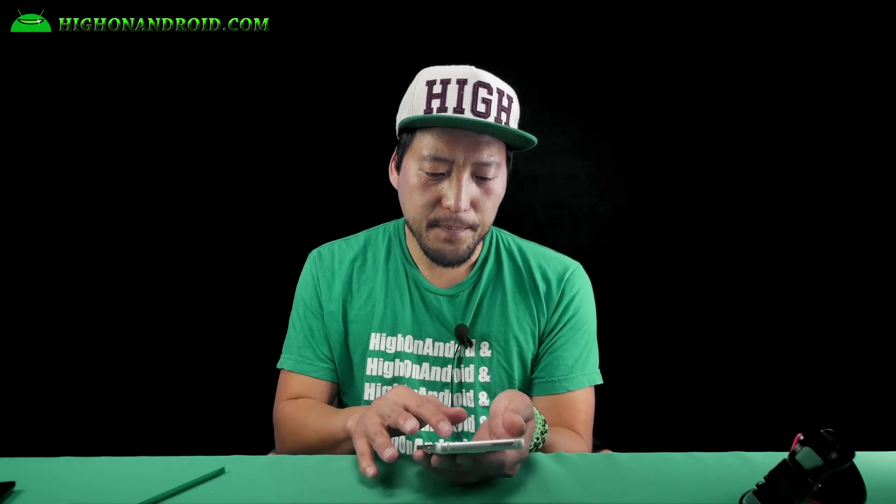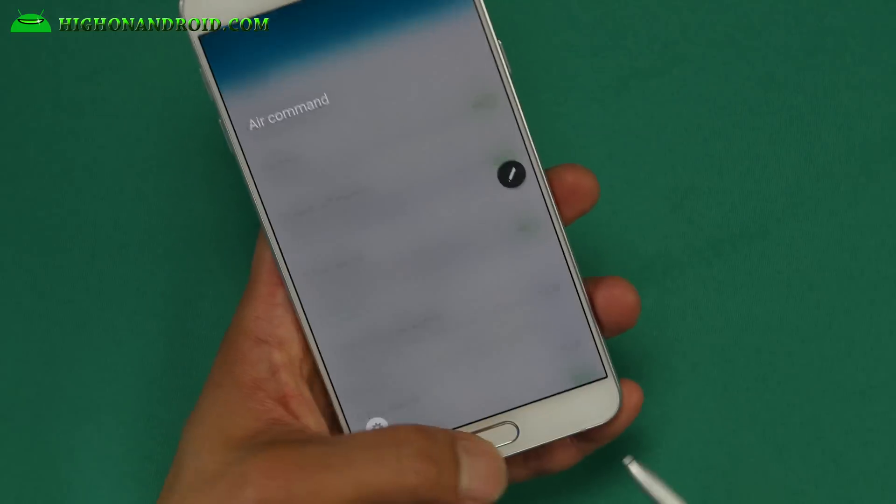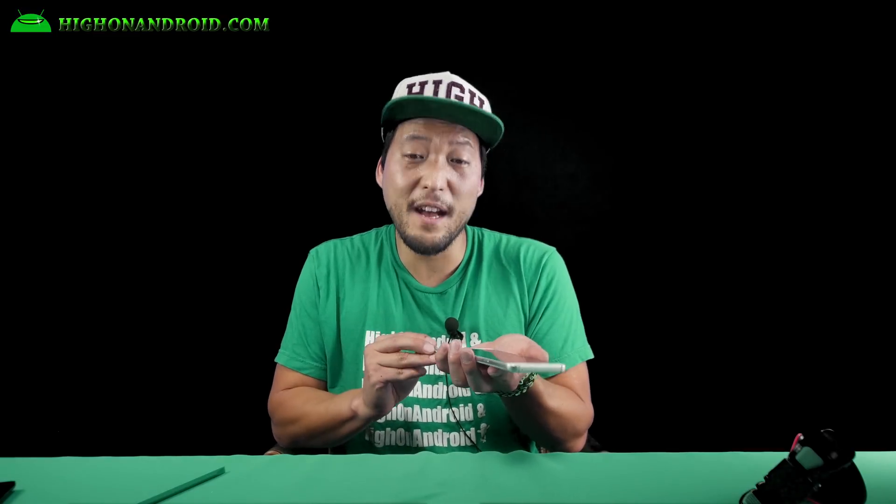You can still use the S Pen. You can go ahead and turn off pen detection and this will allow you to use it whether it's out or not. But somehow I got it fixed and I'm really, really happy. I got it working. I'll have the full disassembly video coming tomorrow. Samsung, you've got to fix this. I got very lucky and somehow fixed it by disassembling, but you probably don't want to go that far. Don't forget to hit like and subscribe — I'll see you guys soon. I stay on Android.